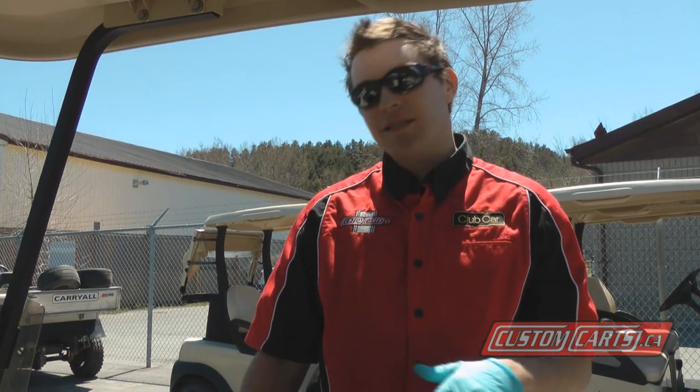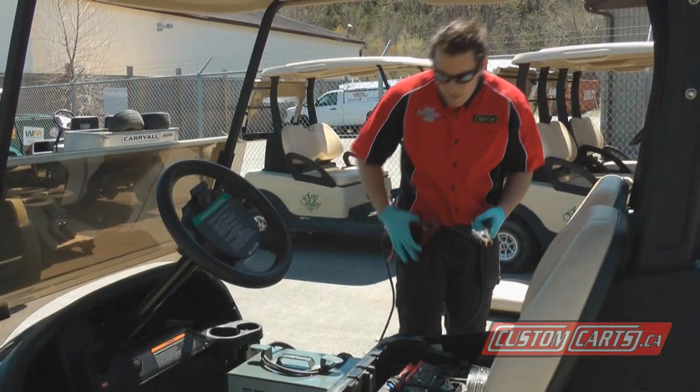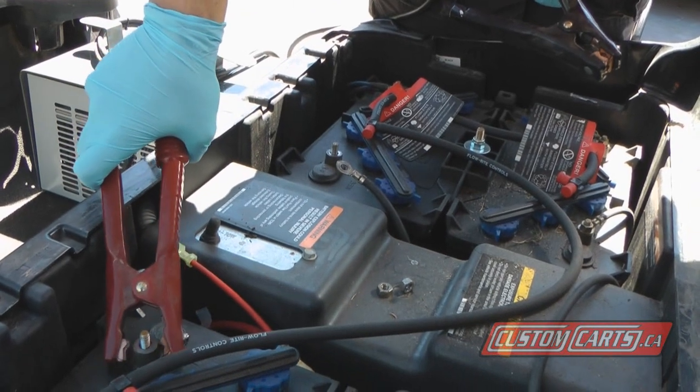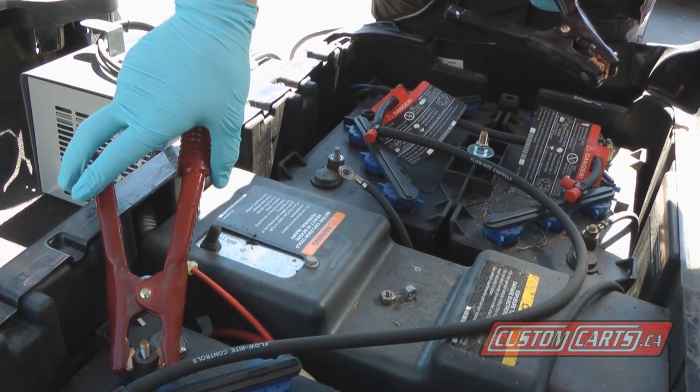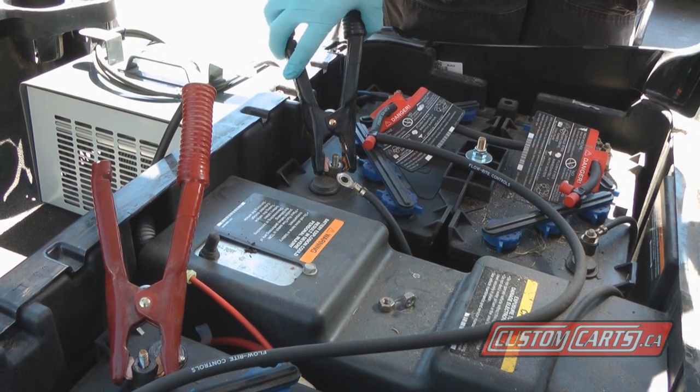Now with our batteries disconnected away from the cart, the tester is only going to test your battery pack. There's no chance of this tester hurting any component on your cart. What I'm going to do now is hook it up and show you how we test your batteries. We've got our main positive lead that goes on our number one positive, and we've got our number four negative lead that goes on your ground that would go to your controller.